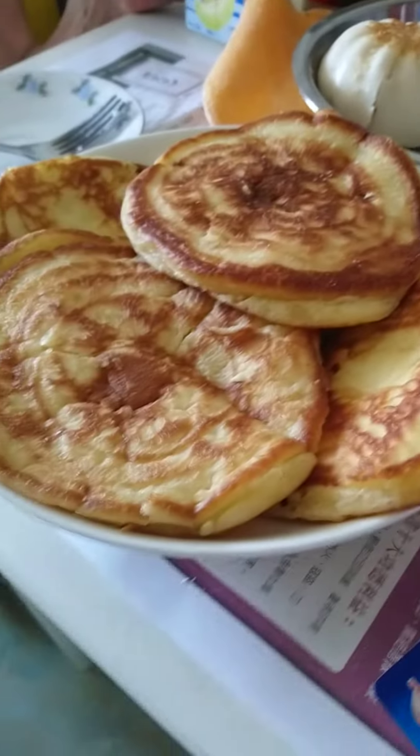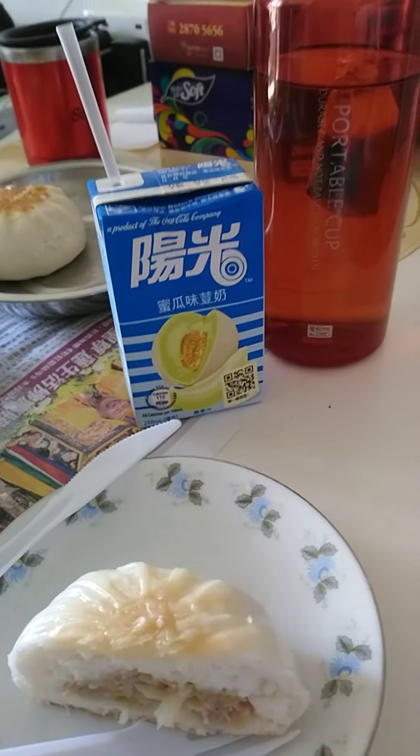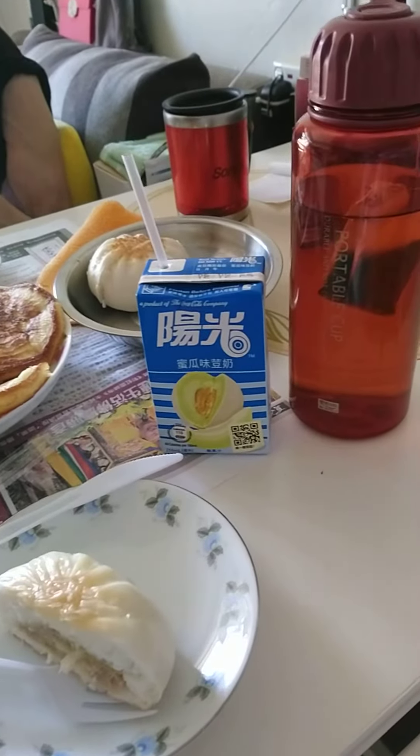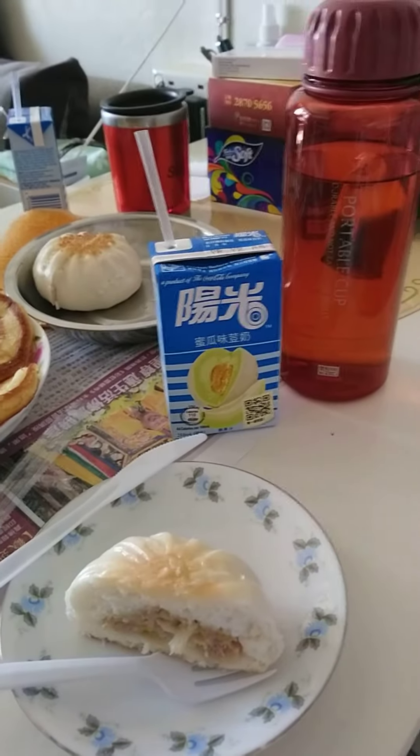So let's eat, guys! It's very yummy — simple plates but healthy. At the age of 50, we need to eat healthy food always. Bye, thank you, and God bless us.